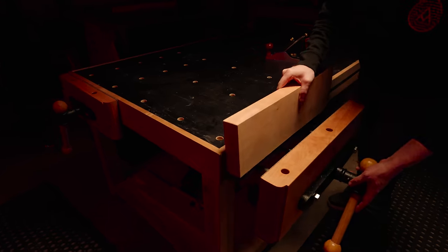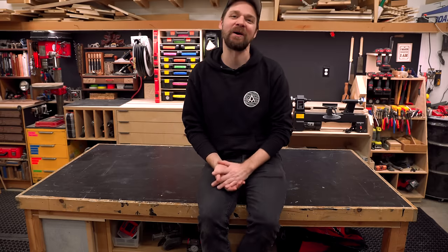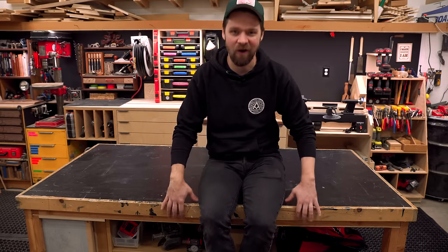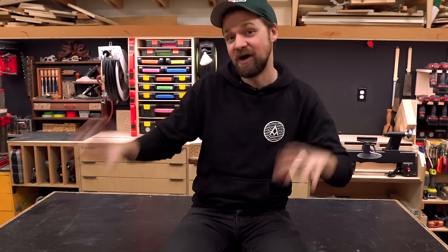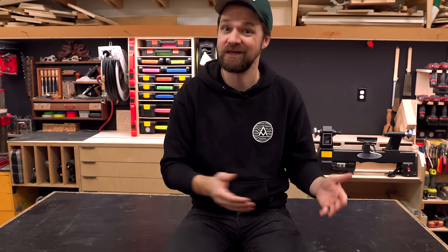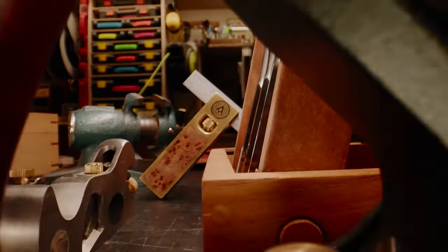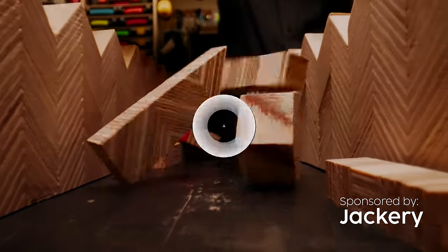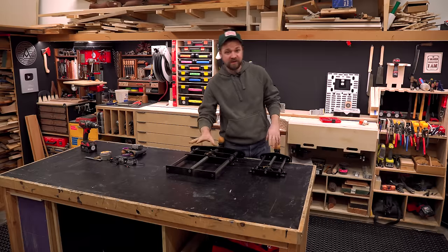I don't have a vise on the end of it. I don't have any dog holes or T-track. As I've gotten better as a woodworker I found that I've wanted that. So that's what I want to do this week — add some vises and some other work holding to this workbench and take a workbench that's already great and make it even better. I picked up a couple of vises from Rockler.